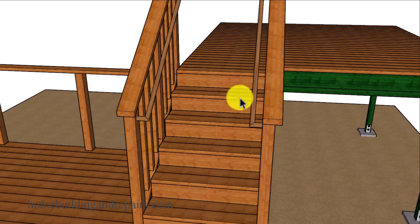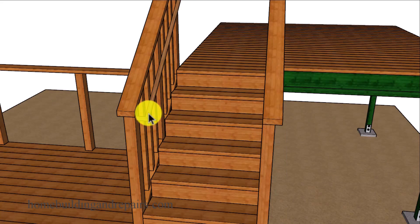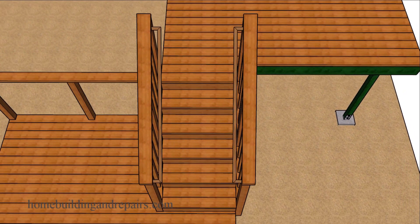Another thing to point out is that you might be dealing with a situation with one grippable handrail. If that's the case, there are usually building code minimums for the distance between the inside of the grippable handrail and the guardrailing. Some building codes only require one grippable handrail, not two. And there will also be a minimum measurement in between two grippable handrails in your building codes.